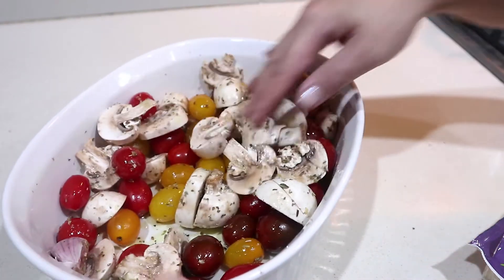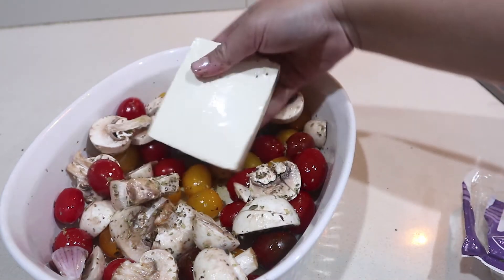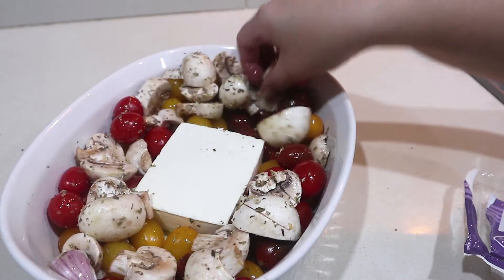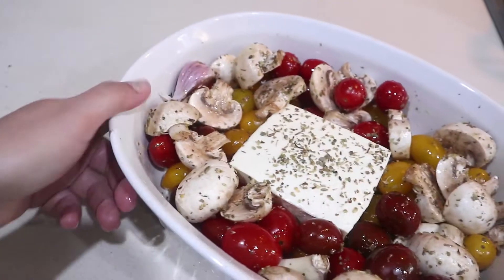I'm adding a block of feta cheese. Today I'm using Danish feta cheese. You can use Persian feta cheese if that suits you better, but today I just feel like Danish feta cheese — it's just so creamy and delicious.